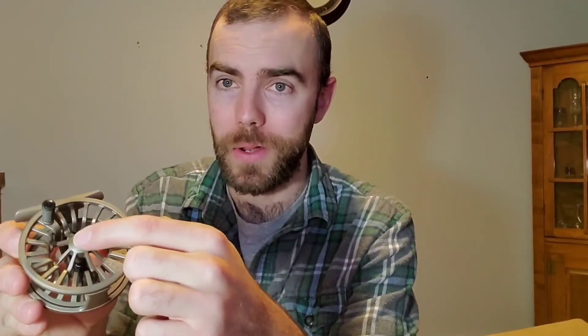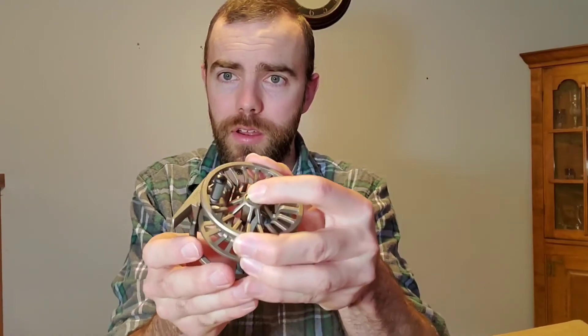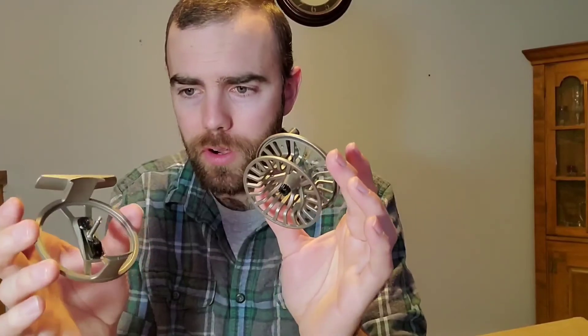If you want to pick up one of these, I'll drop a link down below. In order to take this reel apart, all you have to do is click the center button right there — push and pop it. That's pretty cool. It's already all looped up in there. Back together.